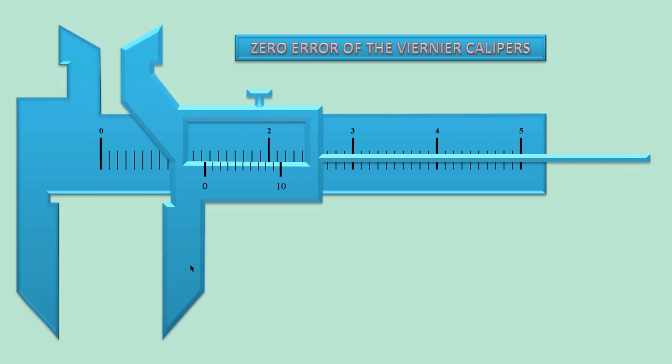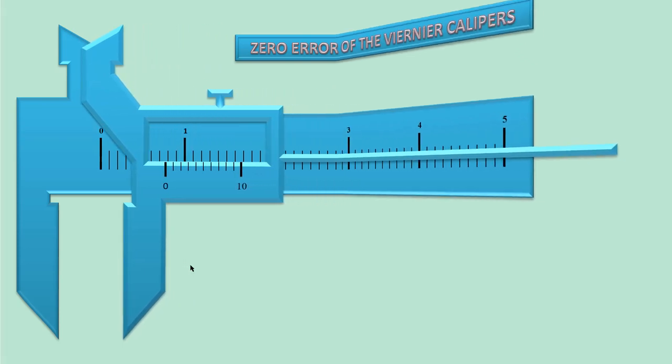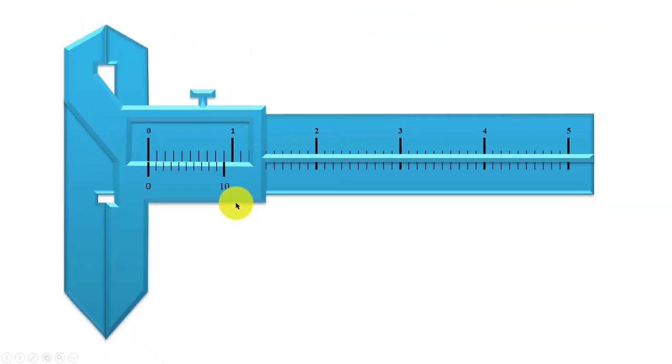In this video, I'm going to teach you the concept of the zero error of a vernier calipers. Over here, the jaws of the vernier calipers are closed. We would expect that the zero mark on the vernier coincides with the zero mark on the main scale, while the tenth division mark on the vernier coincides with the 0.9 cm mark on the main scale. When you see that after closing the jaws, it means that the vernier calipers does not have a zero error.